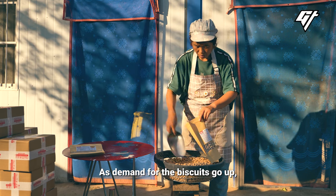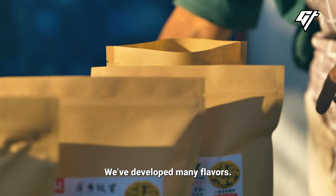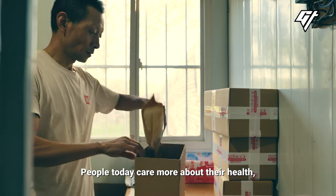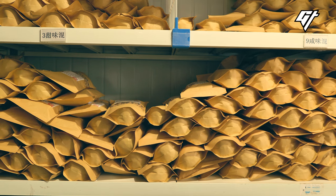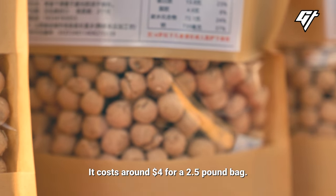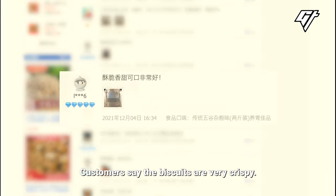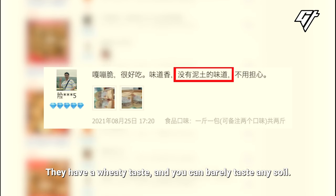As demand for the biscuits goes up, Lu's family has become more creative to attract more customers. Lu gets about 200 orders every day online from across China. It costs around $4 for a two-and-a-half pound bag, and it's so popular that nearly 20,000 reviews have been left on their page. Customers say the biscuits are very crispy, have a unique taste, and you can barely taste any soil.